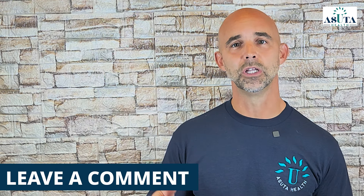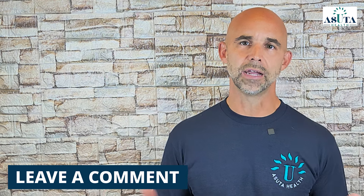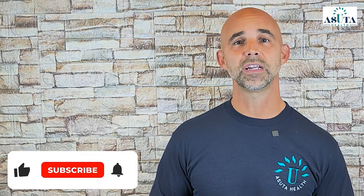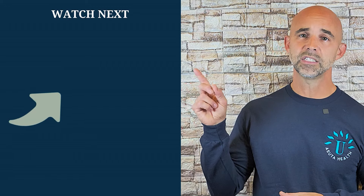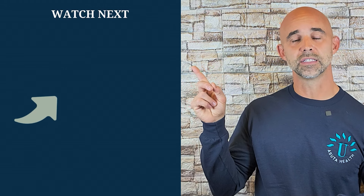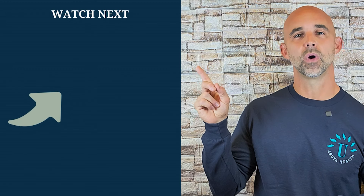If you found value in this video, please give it a like and share it with others who might also benefit. If you have any questions, feel free to drop them in the comments below. Let me know in the comments which treatment methods have worked for you and which ones have not — sharing your experience could help others on their journey. Please subscribe for more effective strategies to reduce neuropathy pain. The next video you should watch is this one, where I guide you through five exercises to improve blood flow in your legs, feet, and hands for even greater relief.